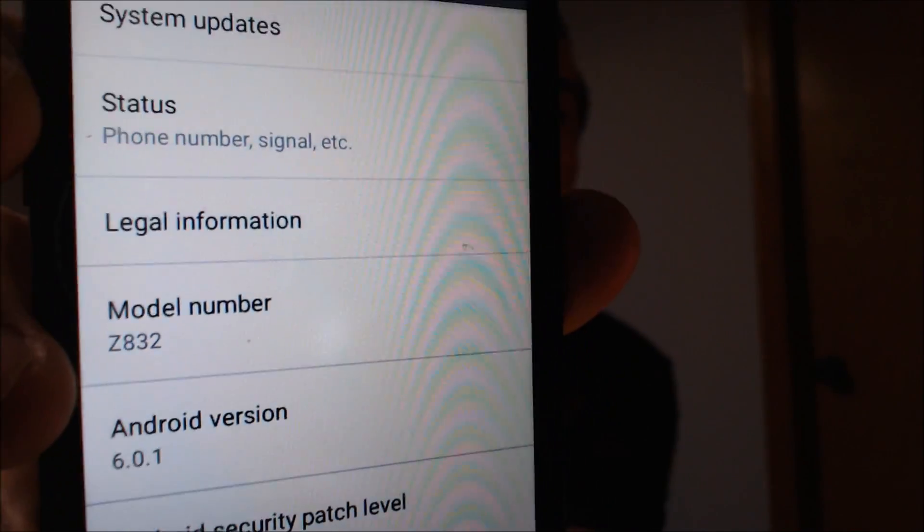I'll jump into the settings here real quick just to show you what we're working with. That model number comes up as the Z832, and as we saw on the phone screen, it's called the Sonata 3 from Cricket here in the US. So if you have a ZTE Sonata 3 and would like to get the Google account lock removed, we would love to help you out, so go ahead and get in touch with us. All of our contact information will be right down in the video description, and I'll also put a slide at the end of the video with all the information there as well.